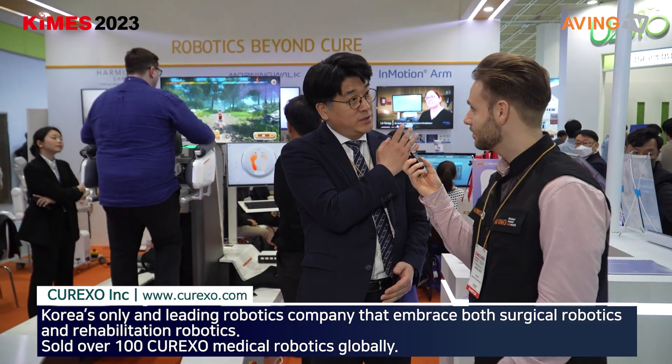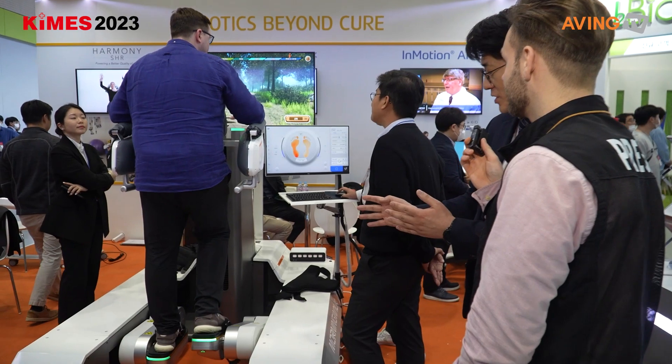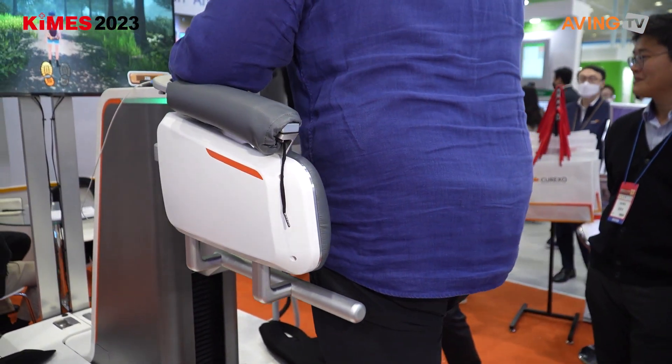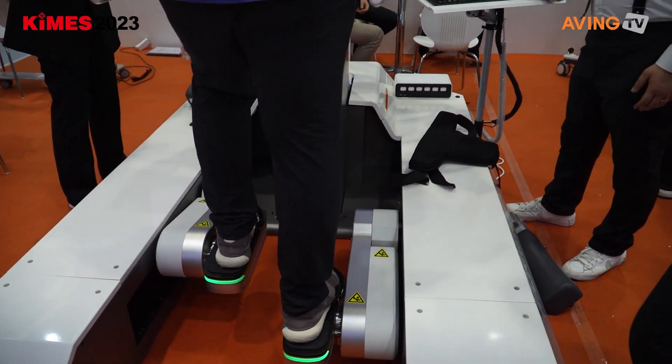Kurekso is a company that is producing medical robots. There are two ways to train: one is an exoskeleton type, and the other uses a robot from the end of the ball. Our product is the main robot of the End Effector type. As you can see here, they have two different kinds of types — one exoskeleton and one type like this.